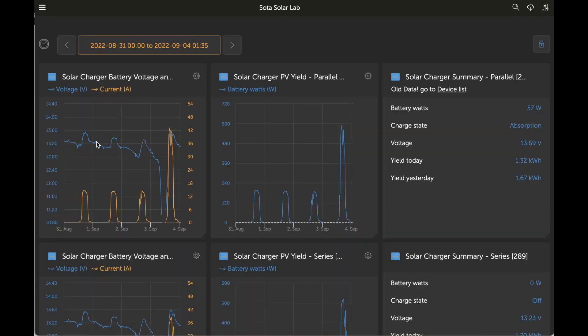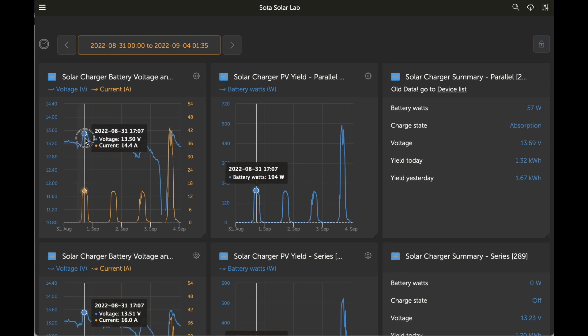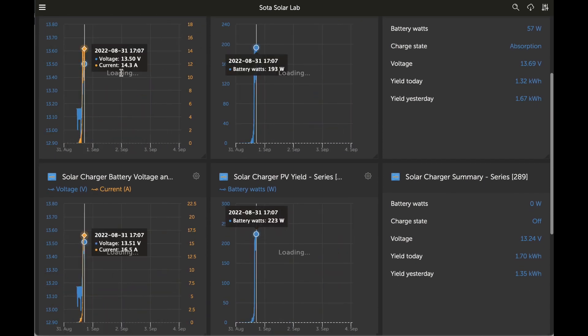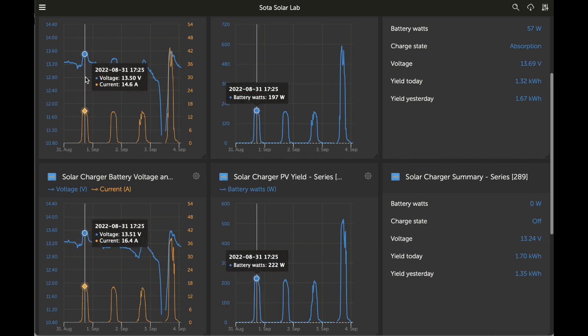Here's the data for the testing period for these six panels. We did three in series, three in parallel, and you can see here. Let's scroll this and reset the zoom — this is data you can get access to in the description below. Same period, close to the peak.